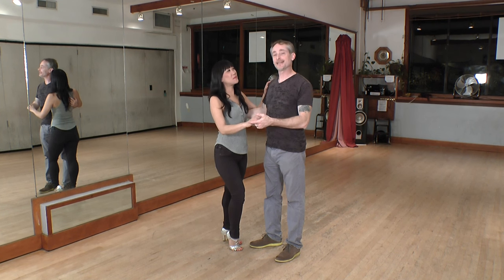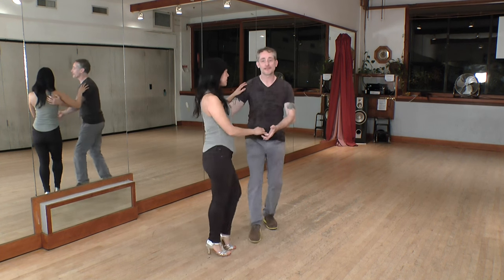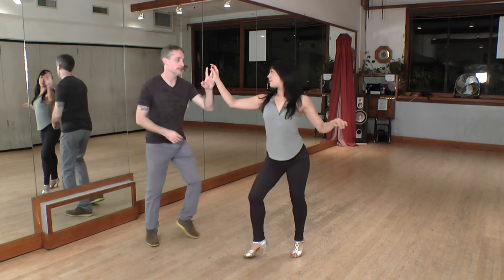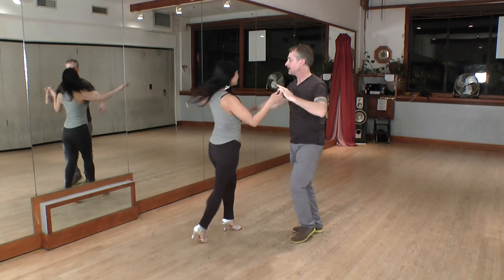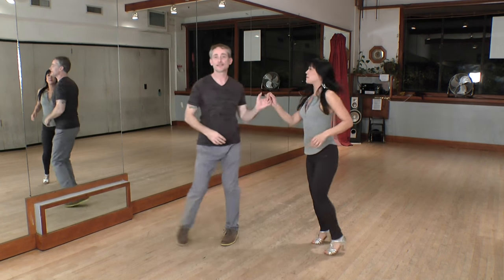We're going to demonstrate this move a few times for you. This is exactly like vacila — it's going to start with a dile que no. I'm going to lead my vacila with my left hand. One, two, three, five, six, seven, and one. Five, six, seven.